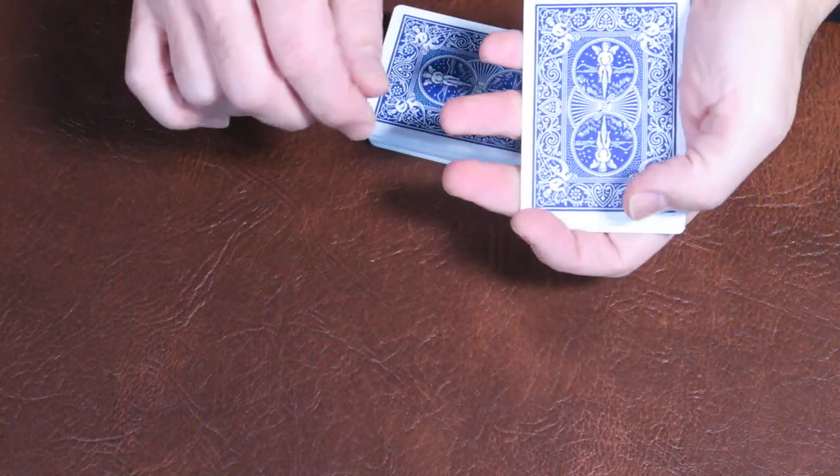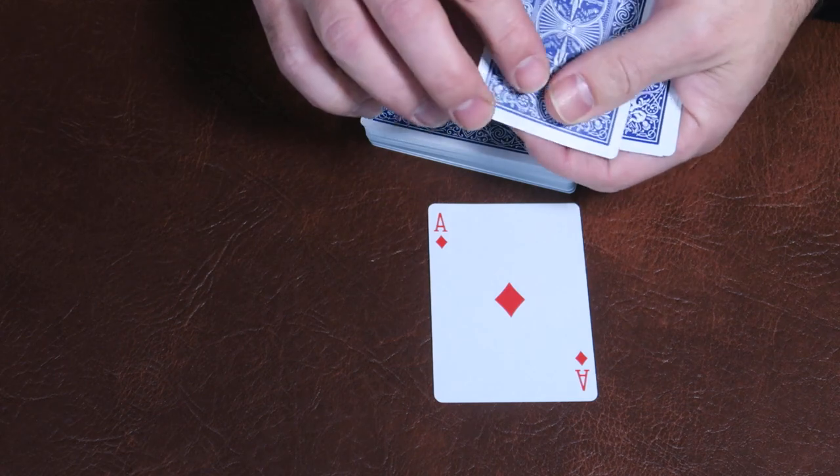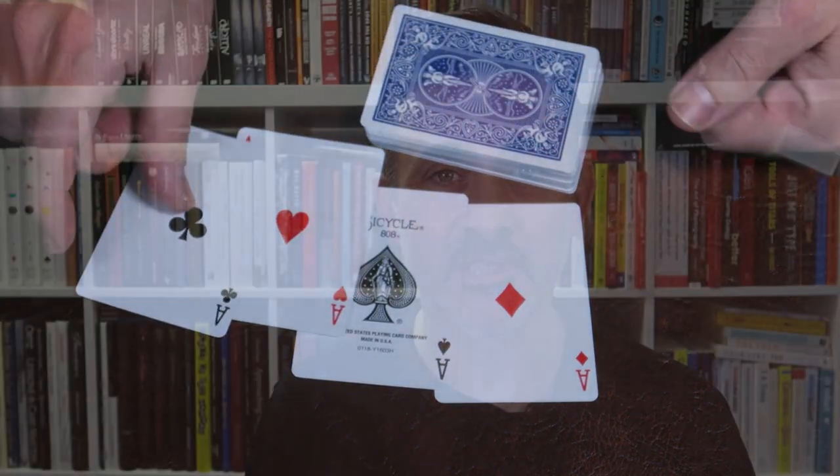David talked me through a routine — I won't go into detail — but it's a really lovely one where someone checks your pockets, they take a card, you put the deck in your pocket and pull out their card. There are a couple of subtleties in there; I'm not sure whether he sells the routine, but it made me look at this and think, actually, I'm going to try this. I've also tried stripping out four aces and they come out really, really easily with no effort.